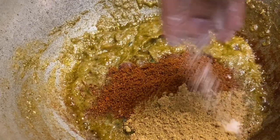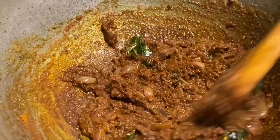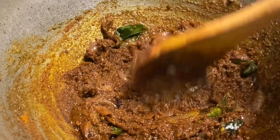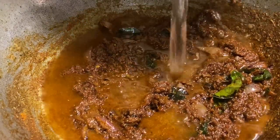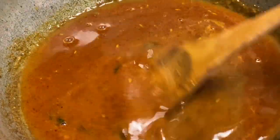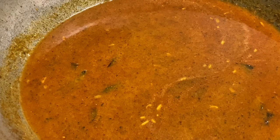Now let's mix it up. We can put it up for 30 seconds. Use 2 cups of garlic. Let's mix it well and paste it well.